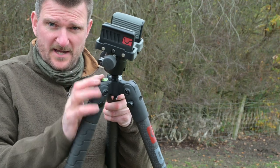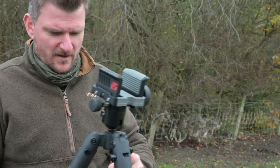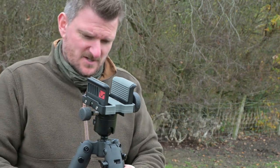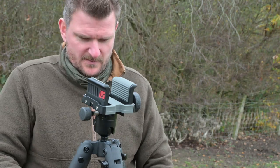There's a bubble level on here too so you can see whether you've got everything level if that's a requirement. There's also a hook on the underside so you can hang a bag on it to make sure it's locked down solid — you could possibly even use it for a crawling small deer species.